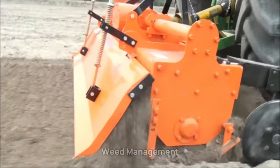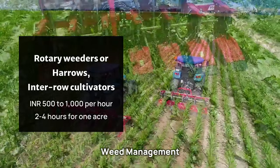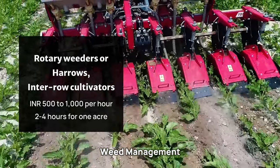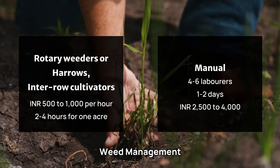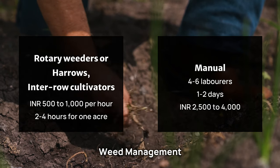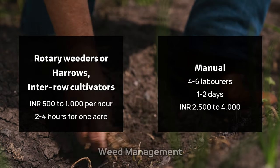For weed management, rotary weeders, harrows, or inter-cultivators cost 500 to 1,000 rupees per hour, typically requiring 2 to 4 hours for 1 acre. Manual weeding may require 4 to 6 laborers and take 1 to 2 days to complete 1 acre, costing approximately 2,500 to 4,000 rupees.